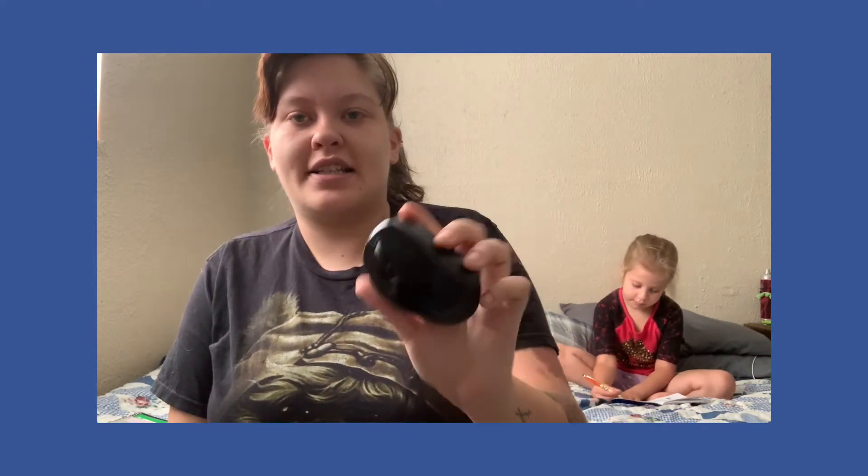I had to buy myself a mouse. I got a wireless one. They didn't support a mouse — they didn't give me one — so I had to buy one. That's one thing you're gonna have to buy.